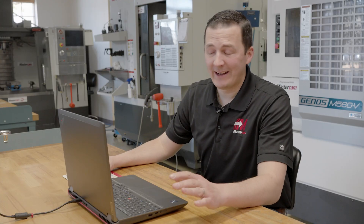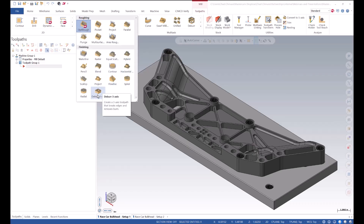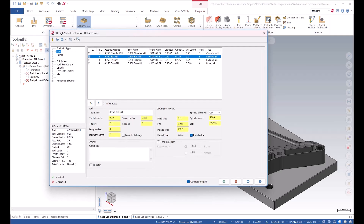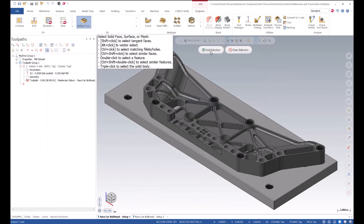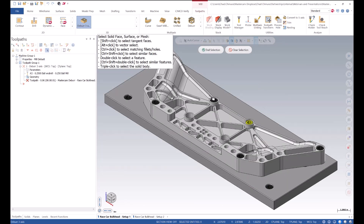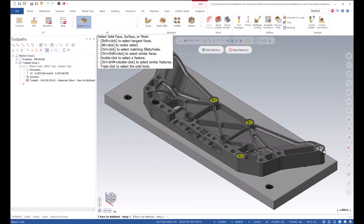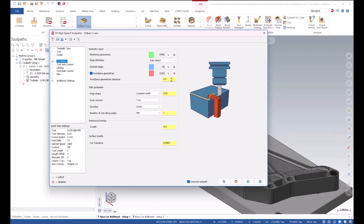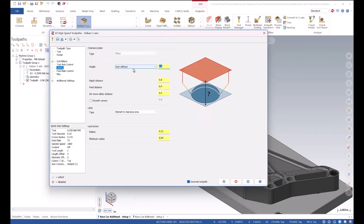It's not going to get any easier than using Mastercam Deburr for this part. Basically I'm going to select it from the gallery, select the tool I want to use, define the solid body of my part, define any edges I want to deburr or avoid, as well as any avoidance geometry. I don't want my tool to crash into these bolts so I'll select them as avoidance geometry, say stay a hundred thousandths away, seven thousandths break edge, and define a retract height.